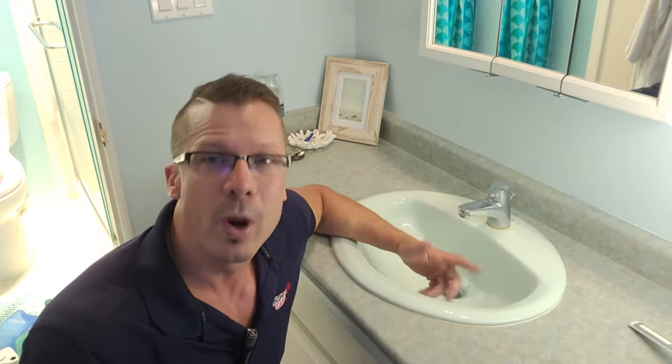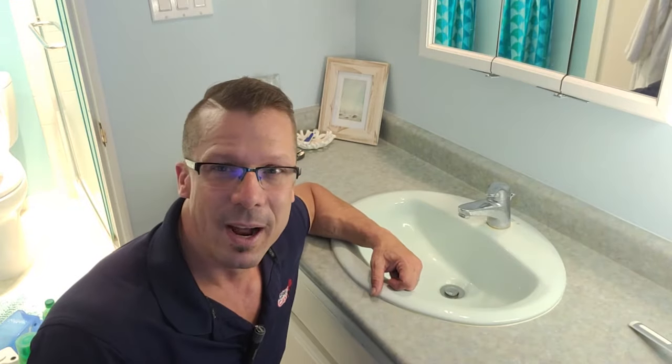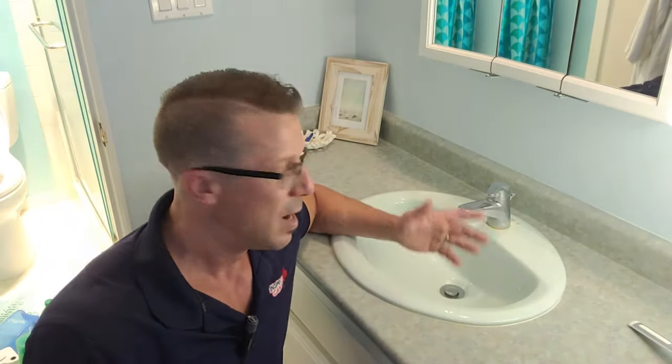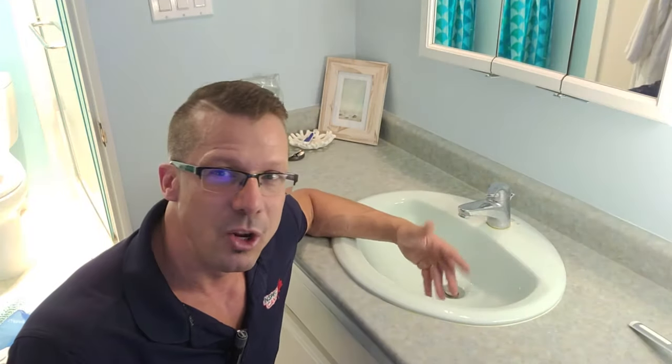How the trap looks, what it's designed for, and how do we take it apart to clean it up in case we have a slow draining sink. This happens in the kitchen, in the bathroom, laundry sinks — wherever garbage is going to get into it, it does have a chance to get clogged.